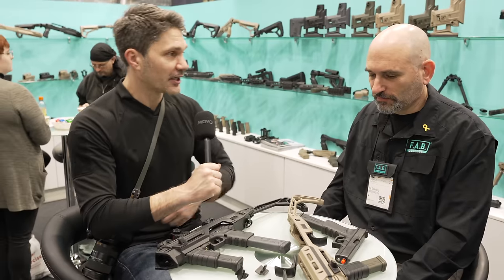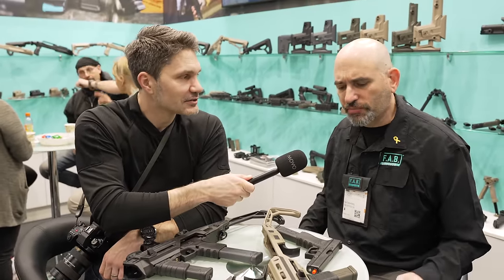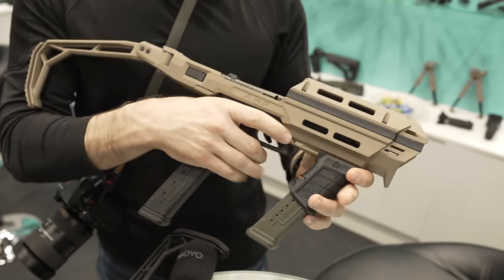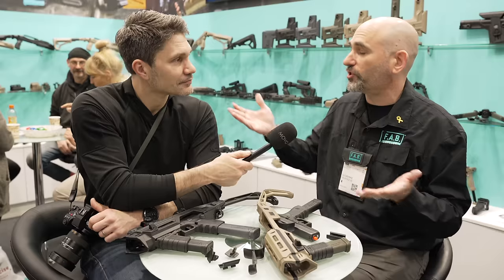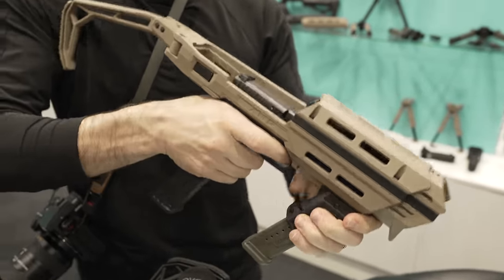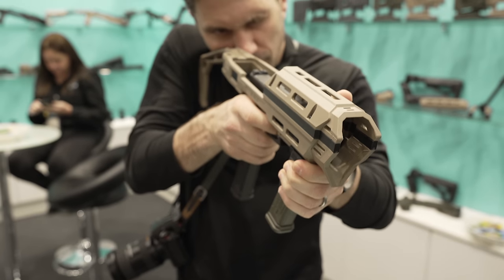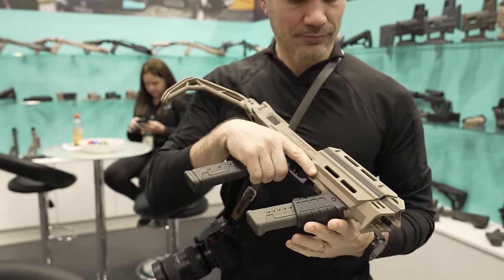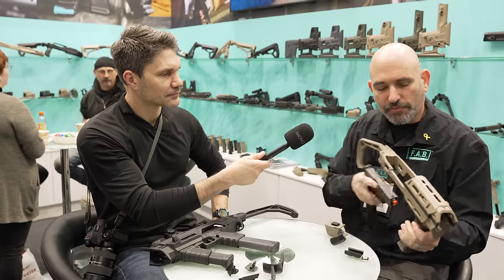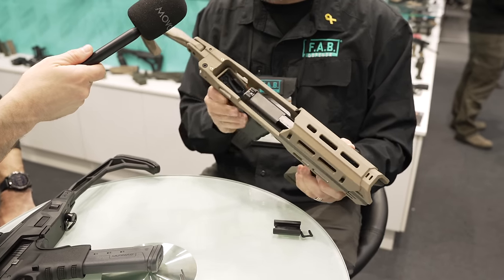The AMP will fit most pistols with a rail. FAB Defense had a lot of conversion kits for the Glock, but people have other guns, so they put out the AMP system that can easily adapt to different firearms. Here I have it set up for a Glock 17 — it's very easy to take the adapter out and drop the Glock in.